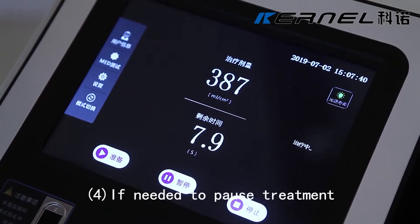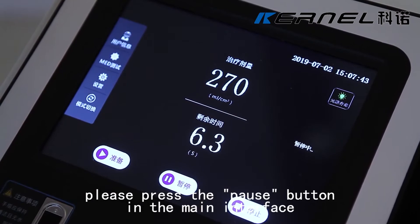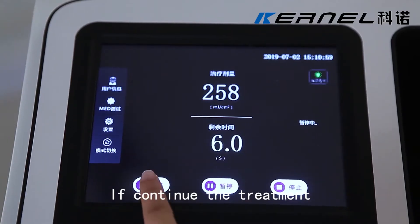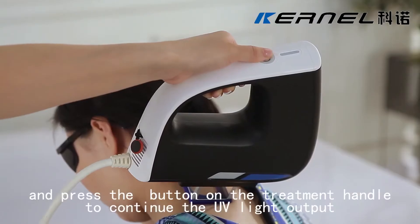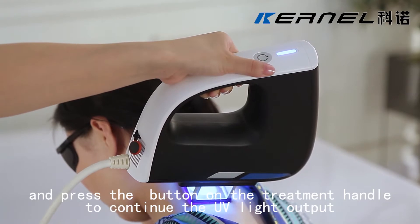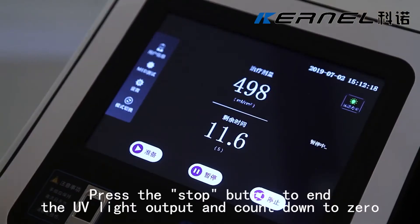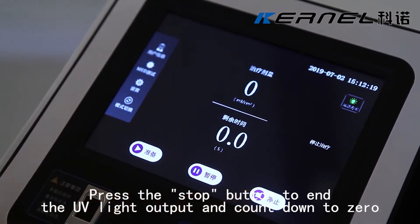If needed to pause treatment, press the pause button in the main interface to pause UV light output. If continuing the treatment, press the ready button and then press the button on the treatment handle to continue UV light output. Press the stop button to end the UV light output and count down to zero.